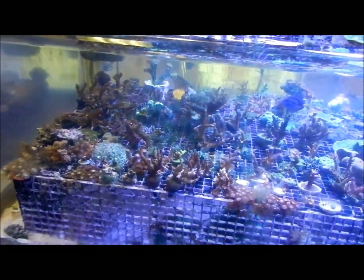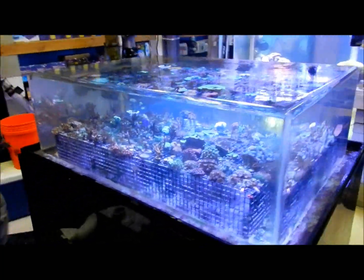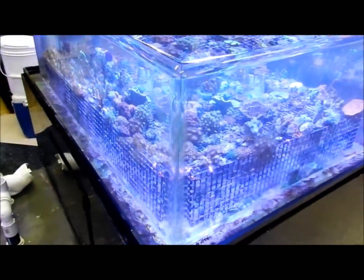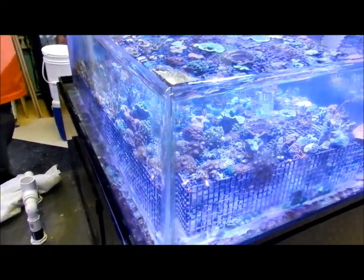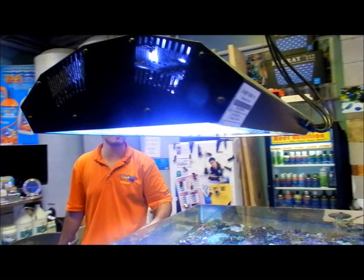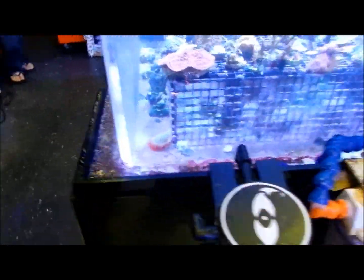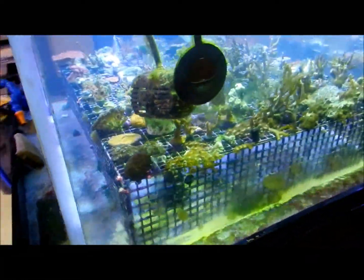This is our zero edge aquarium — a 95-gallon zero edge with a Maristar by Sunlight Supply, which is 250 watts. With the electronic ballast they push out an extra 50 watts off the bulb, so you're really running about 300 watts. You've got a true 700 watts with the T5s and whatnot.